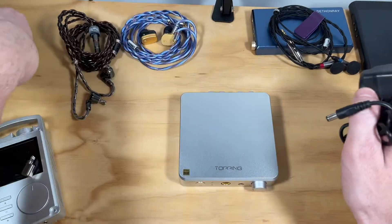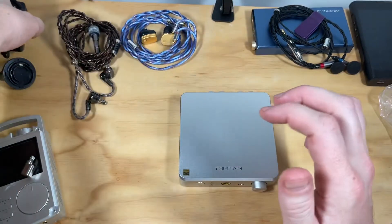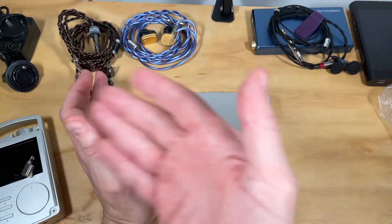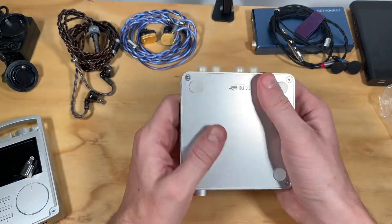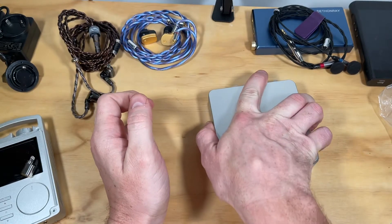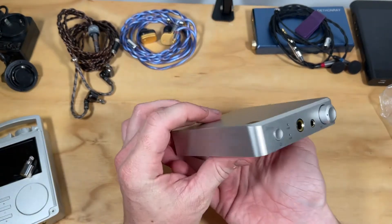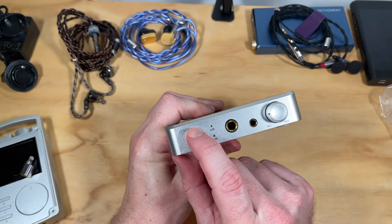I would like to have had the cable a little bit longer — just the way my office is set up — but I can use an extension cord for that. It has these nice little rubber feet on the bottom that keep it locked in place; they're very tacky and provide a little dampening. The sides are empty, the top is empty.